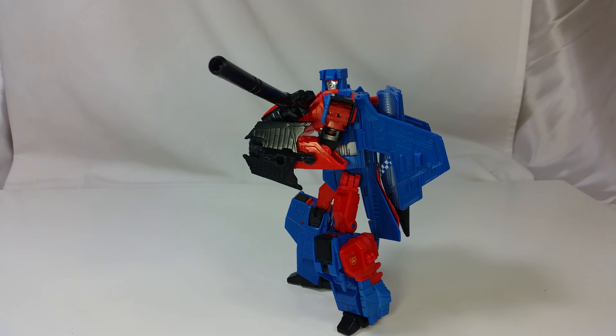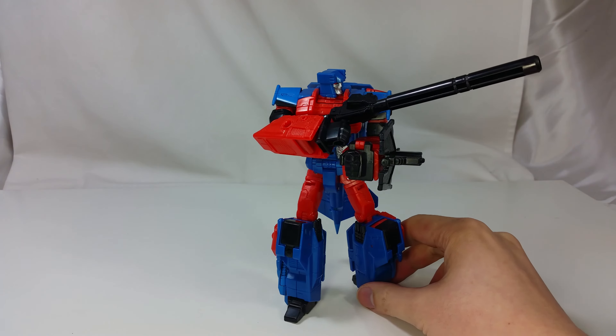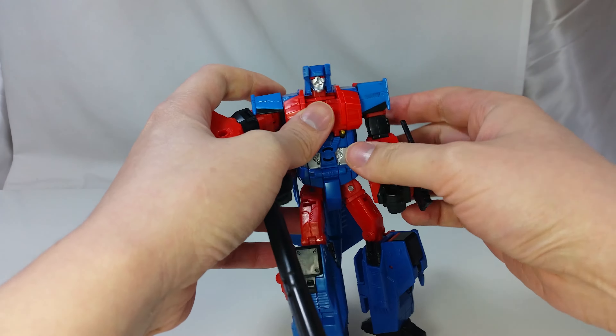Here we have Silverbolt from the G2 Superion Combiner Wars set. He is the same as the previous release except now in G2 colors. Let's take a closer look.